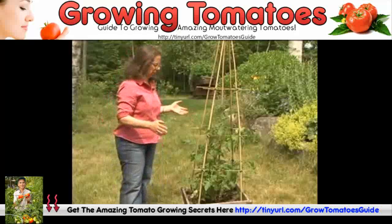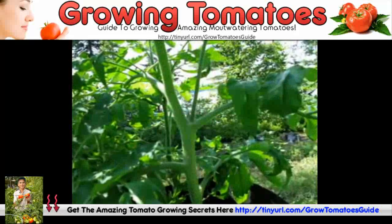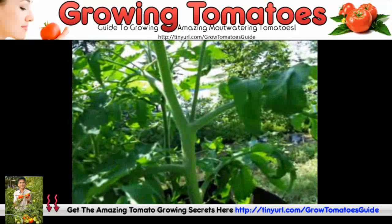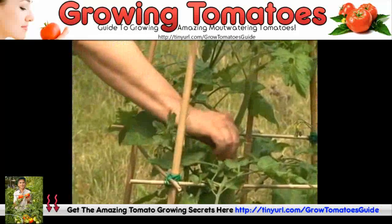Most people don't think about pruning tomatoes, but what you want to do is just take the little shoots that grow between the branches and just snap them off.